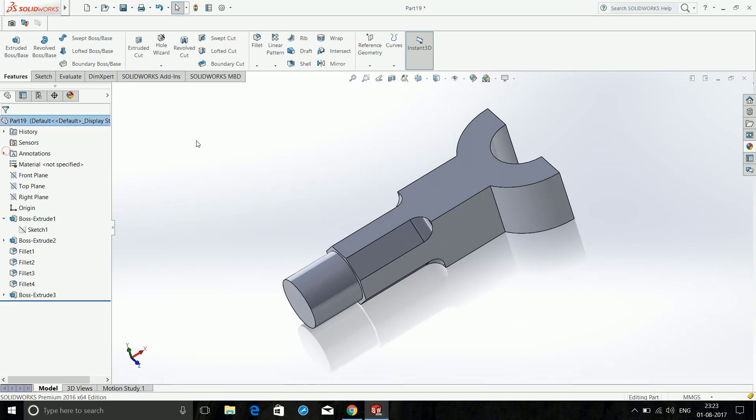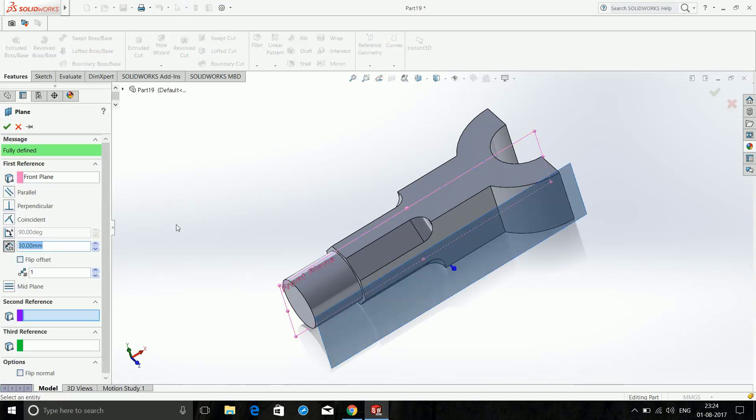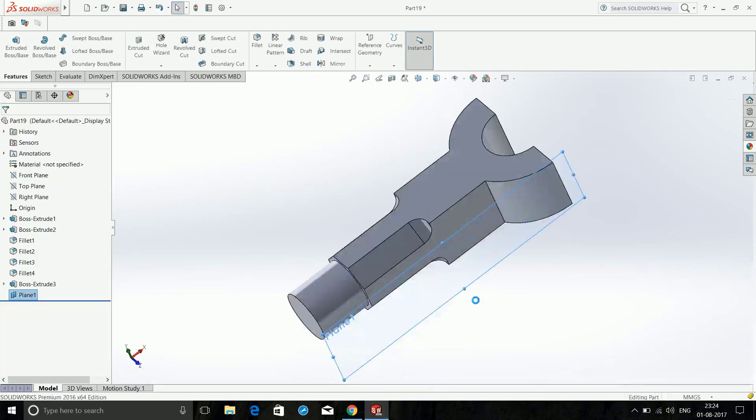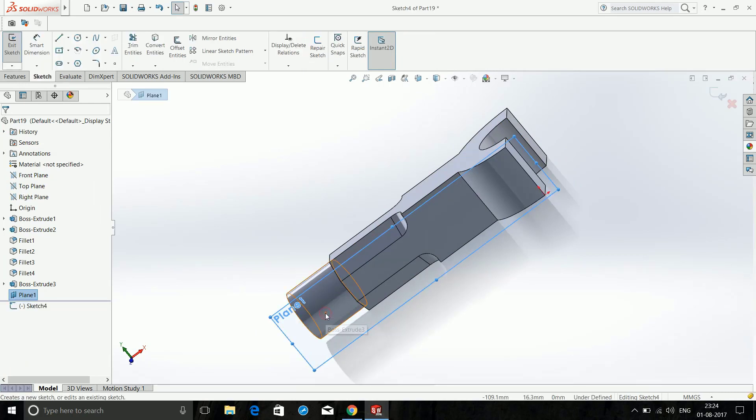Now click on the Front Plane, then click on Reference Geometry, then Plane. We will offset this by a distance of 30mm. Click OK. After that, click on Plane 1 and click Sketch, then Normal.